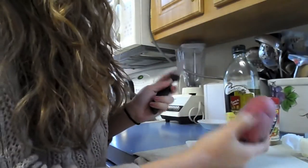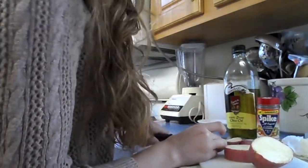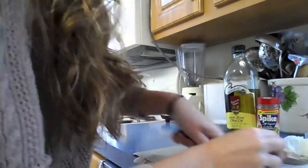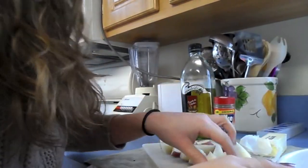So what you want to do is just cut up the potato. Now since I'm done cutting my potatoes, I'm just going to put them in the bowl.